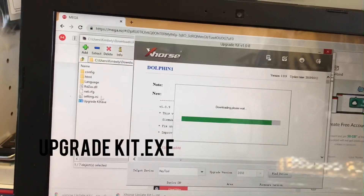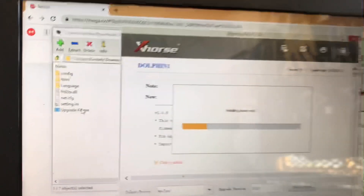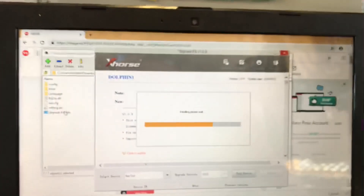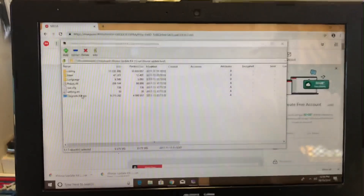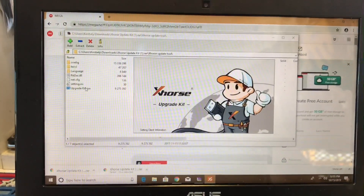Go to the Upgrade Kit .exe, open it, and it should start installing onto your computer. That's what it looks like — the X-Horse Upgrade Kit installer.